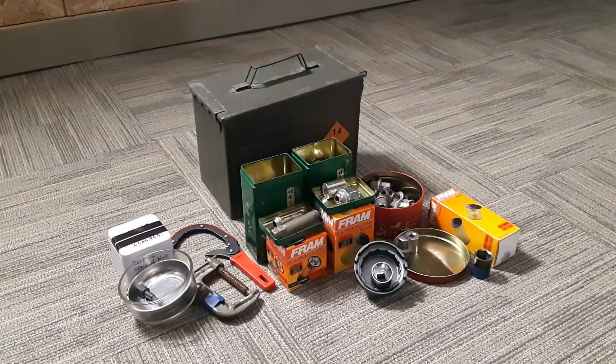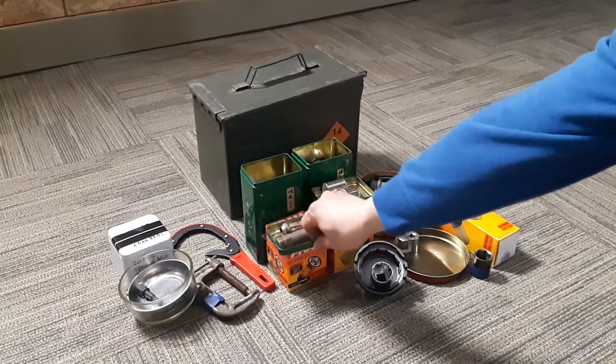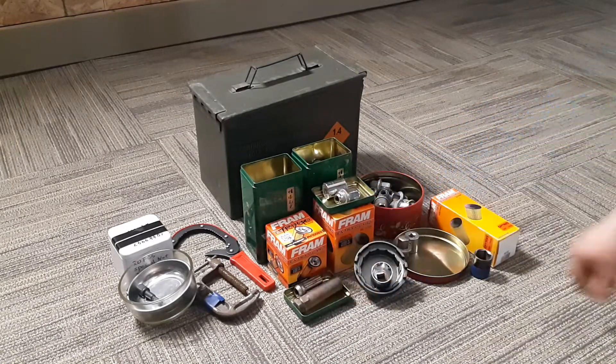Hello everyone, this is the Pain. Today I want to show you guys my tire changing and oil changing keys in my camel can.